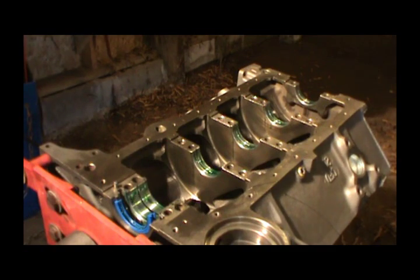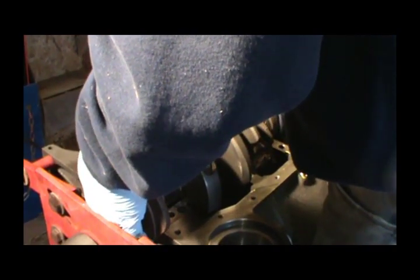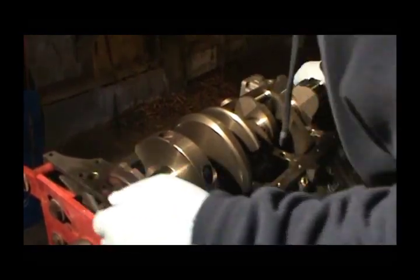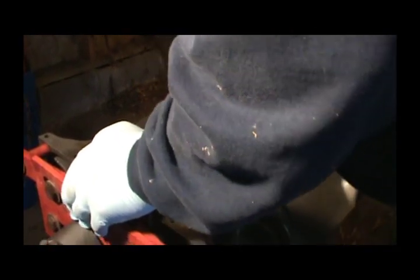When we set the crank in you want to be very careful. The crank is in.